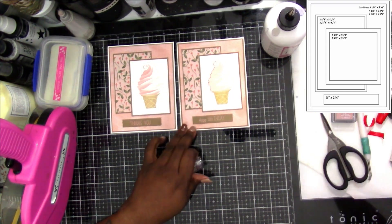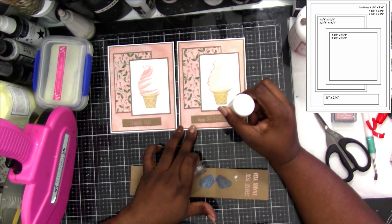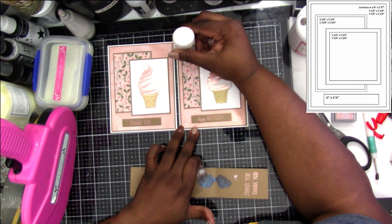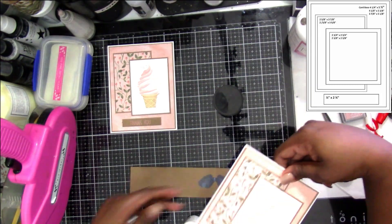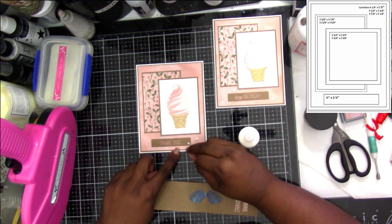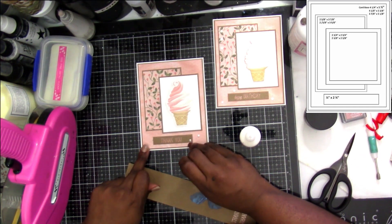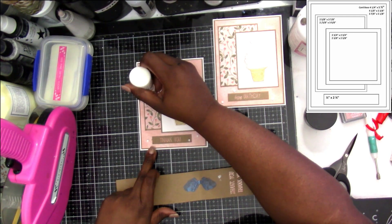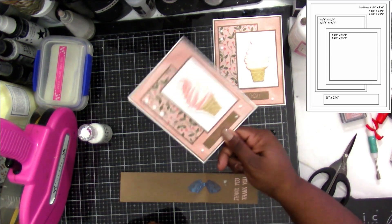I decided to grab some of the white Nuvo drops — this one is simply white. I added three around the sentiment and then three coming down on the left-hand side, and I'm going to do the same number of drops on both cards. I'm just tapping it to make it go as flat as I can so it looks more like an actual enamel dot. On this one I actually grazed it with my nail or something and got a little tail — you'll see me keep trying to fix it, but it did okay.